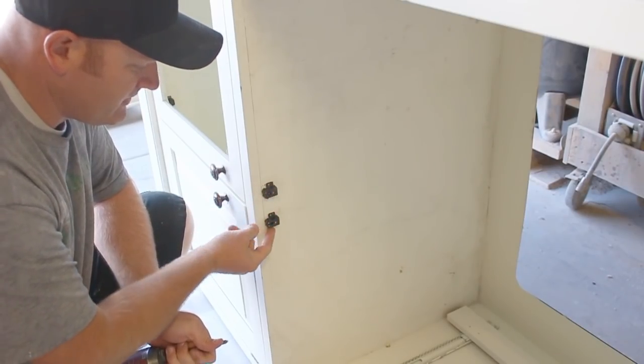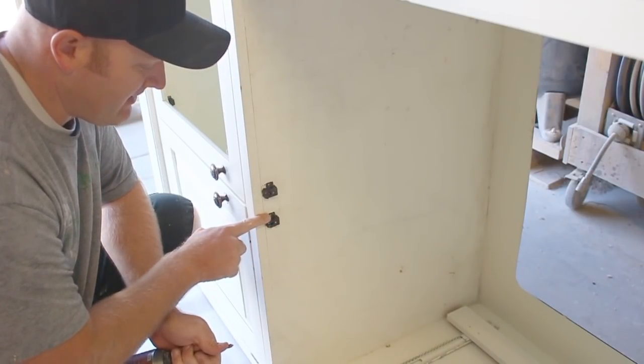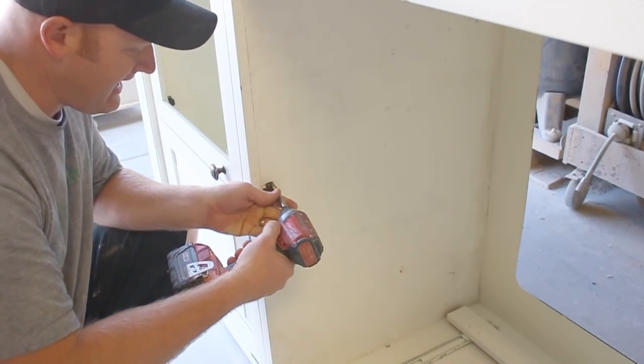When taking apart older furniture I always save all the clasps. I usually end up having to buy these if I run out of them, so when I find them I hang on to them because they're nice to have.